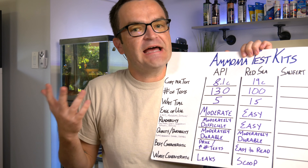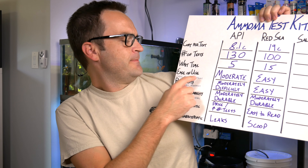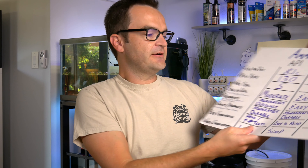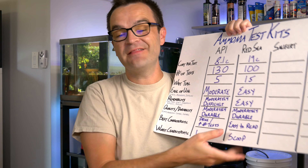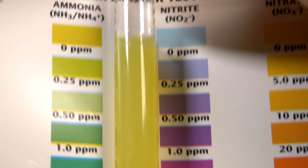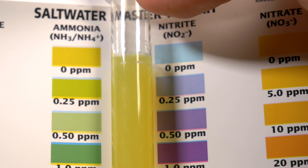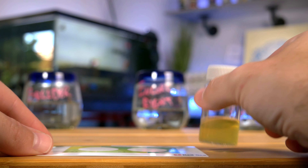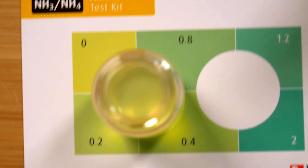Ease of use I would rate as easy — somewhere between easy and moderate. The vials are definitely shorter and wider, so they're a whole lot more stable. For readability, I have no hesitation: I'm going to call this one easy. Unlike the API where you hold up the vial and the curvature makes the light refract through it differently, the Red Sea is simple. You take the vial, put it on a flat surface, place it on top of the color chart, stand up, and look straight down. As long as you're in good lighting, it's really easy to read the results.